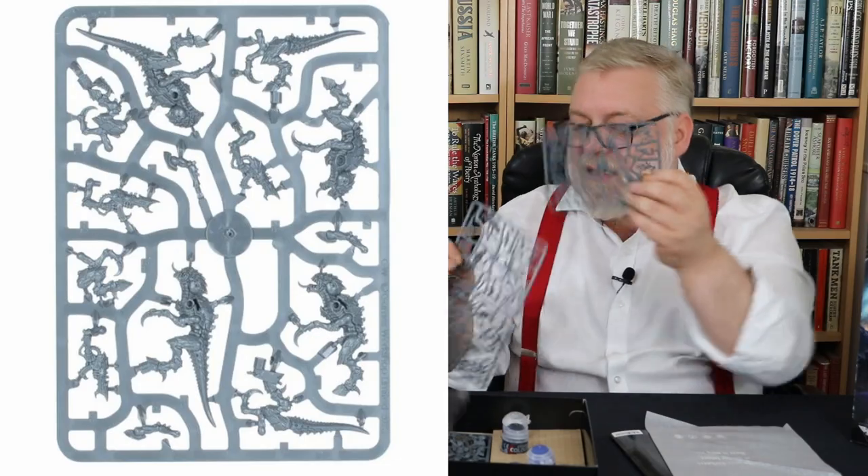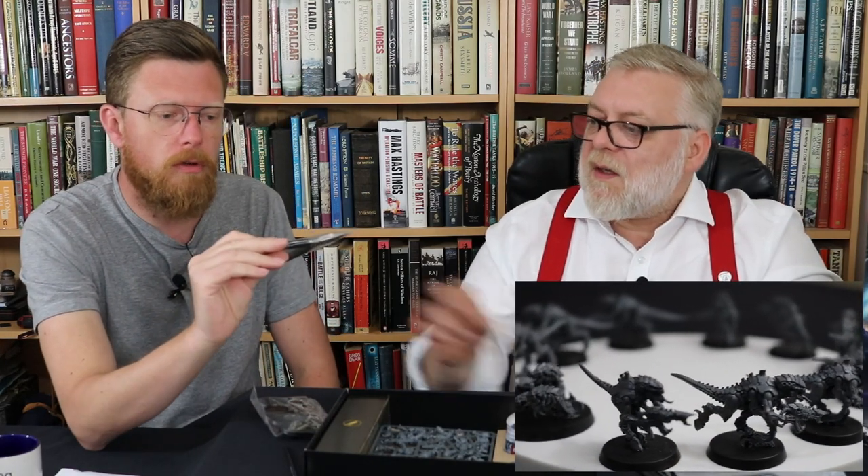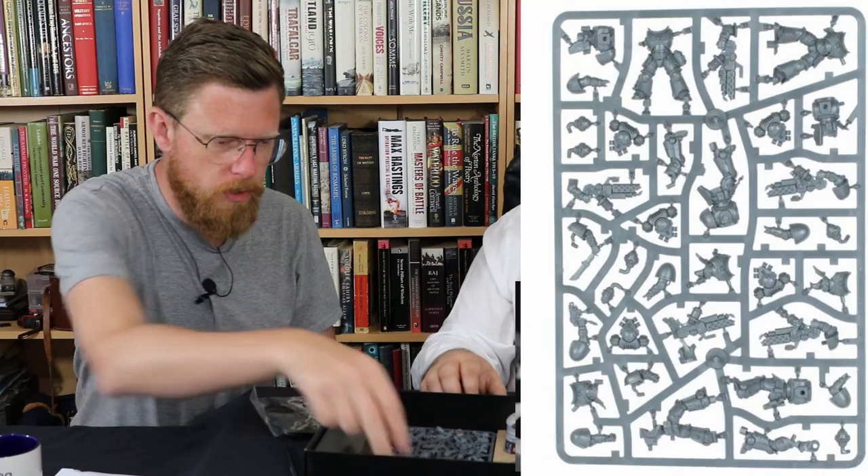Termagants — that is the standard 10 termagants, the same as you get in the other set. And clippers — always good to have. It says Citadel on them — it's a pair of Citadel clippers.